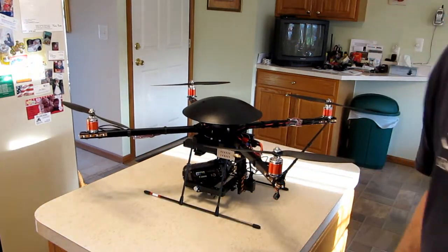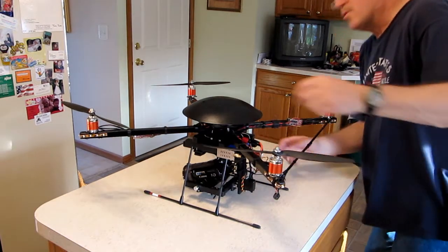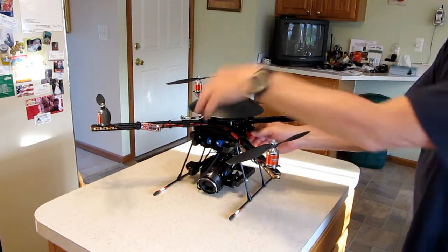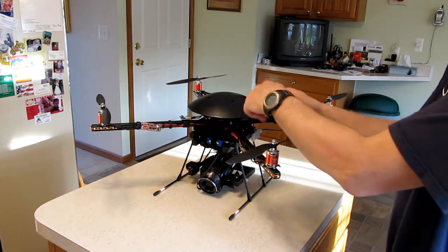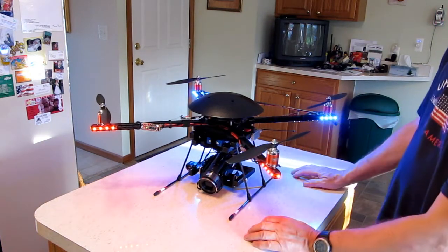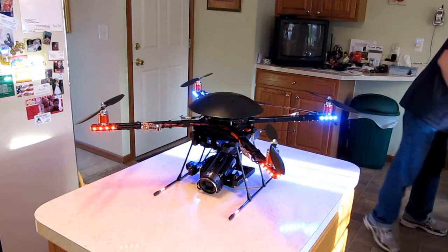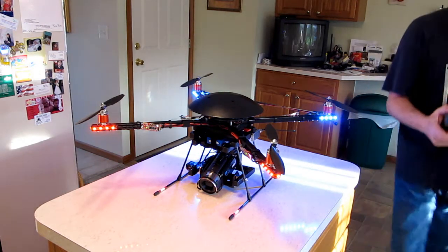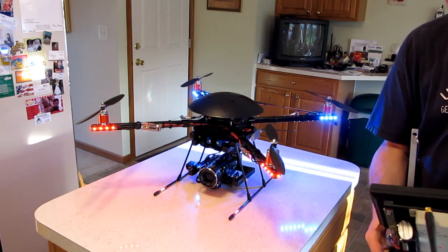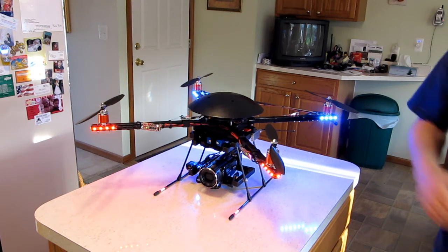We'll power it on in just a second. I'm going to face it towards the camera. I have my transmitter turned on — I use one of these as an on-off switch. I take my transmitter and do calibrations. Now she's ready to go.